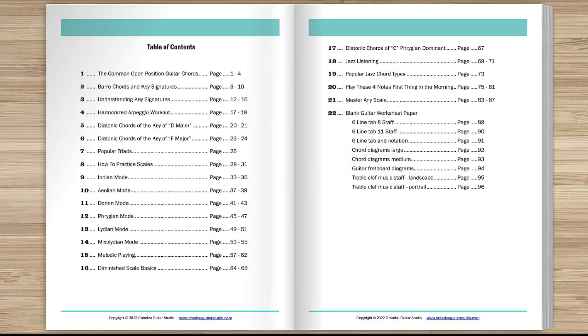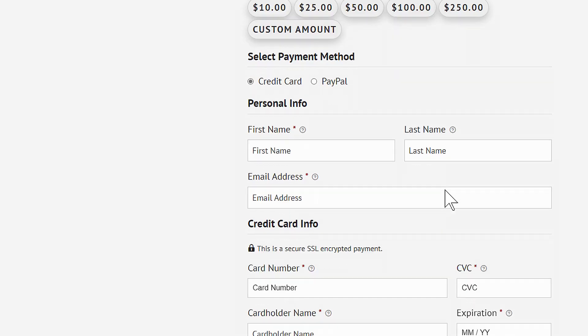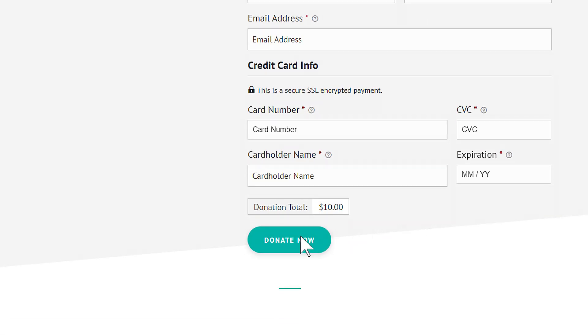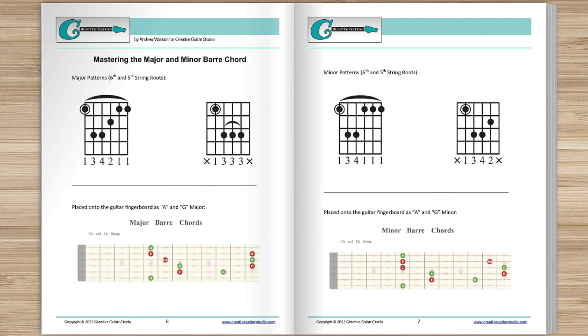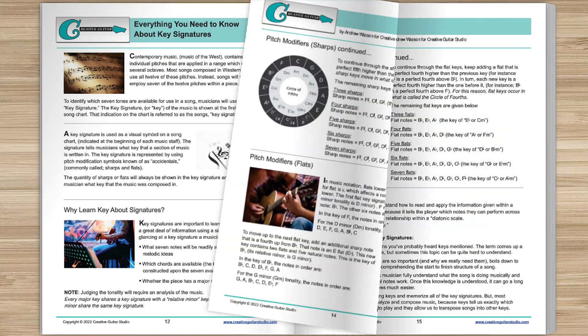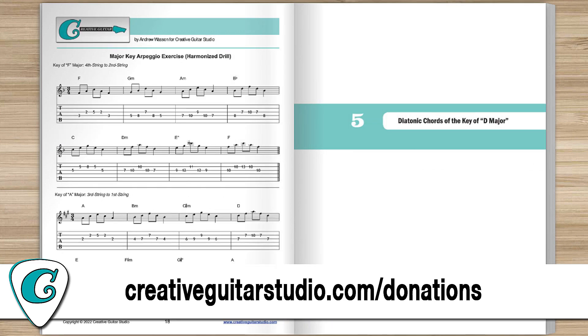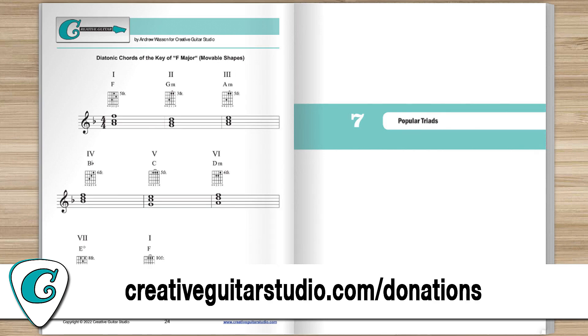A quick word about my handouts collection ebook offer. Do you want an amazing guitar book that's perfect for any guitarist at any level? Here's how to get yourself a copy of the Creative Guitar Studio Handouts Collection ebook. With any donation of $5 or more made on the creativeguitarstudio.com website, you'll instantly receive a copy of this 100-page guitar lesson ebook — jam-packed full of chords, scales, arpeggios, music theory, and technique drills. Head to creativeguitarstudio.com/donations to donate and download your copy today.